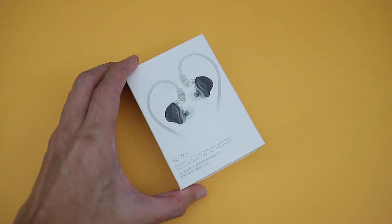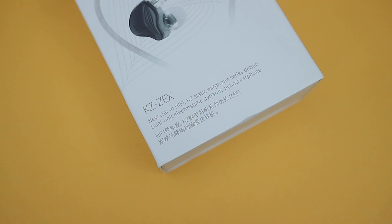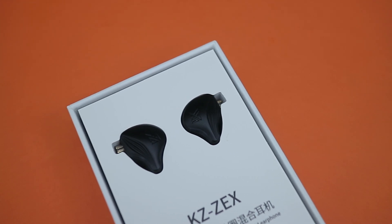Hey there, Alex here. This is the KZ ZEX, essentially KZ's version of the CCA NRA with a 1DD plus magnetostatic driver setup. So let's dive right in and see whether it's any good.